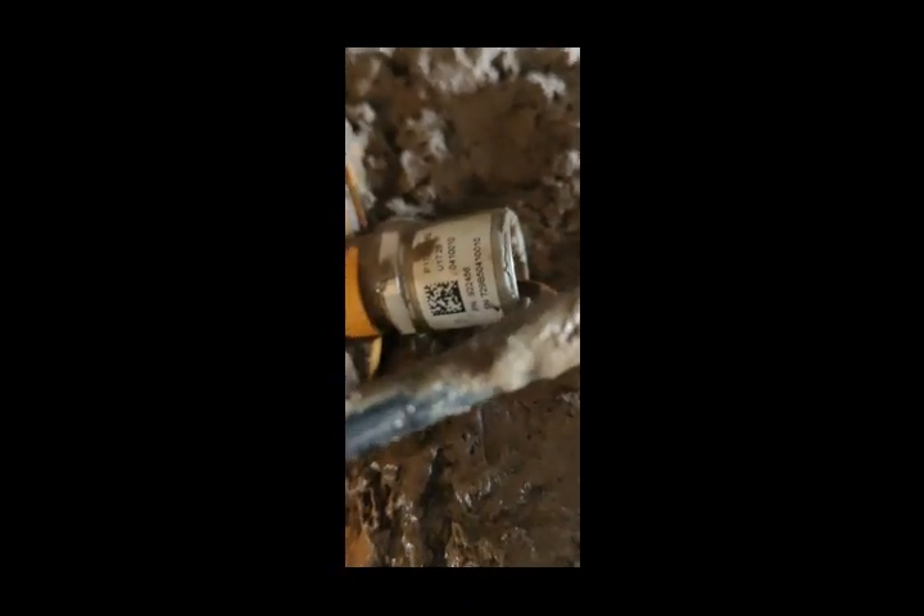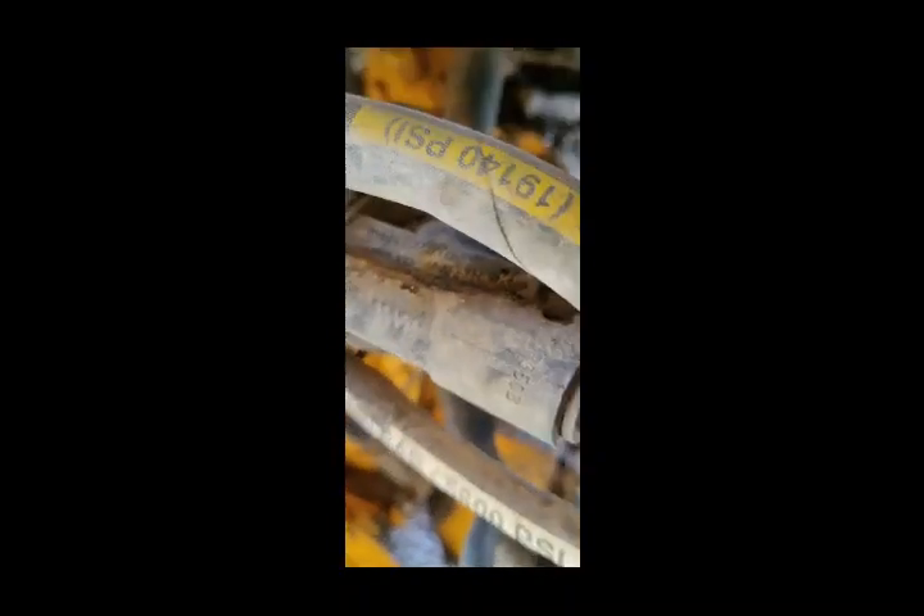Our transmission lockup sensor has broken, so we are going to replace it. You can see this is our sensor — it is broken — so I am going to remove it and then fix it back.